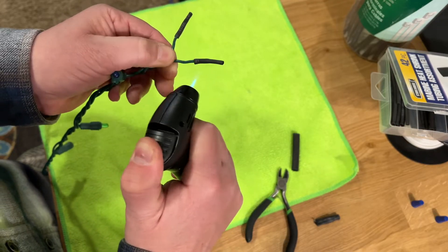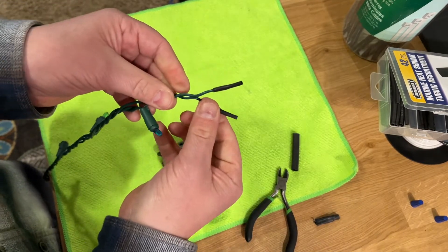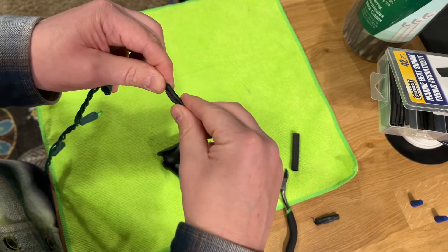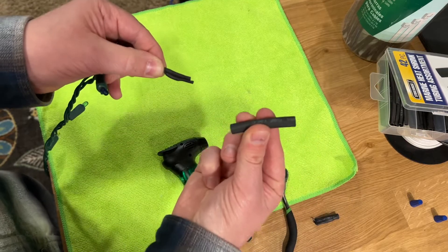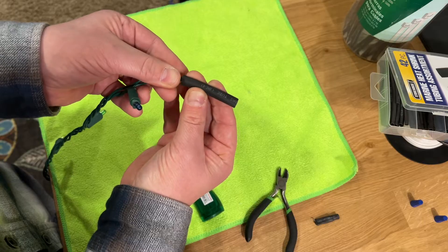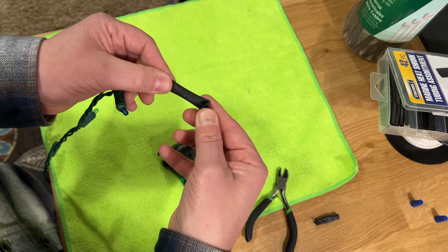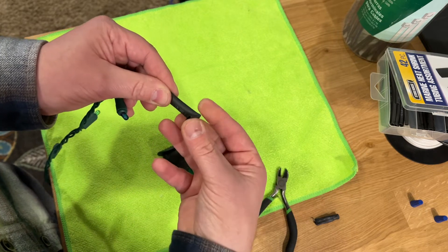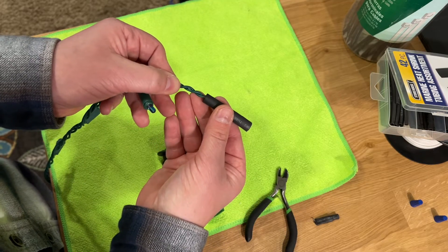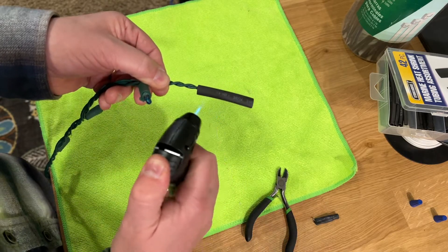I'm going to shrink each one down. Once they're both shrunk, I'm going to twist them back up together and put a larger piece of shrink tubing over both. I'm going to slide that on just a little bit past the inner shrink tubing — we're going to fold this over at the end when we're done shrinking it. So we want enough that we can fold this end over, getting past the inner shrink tubing. Now I'm going to heat this up.